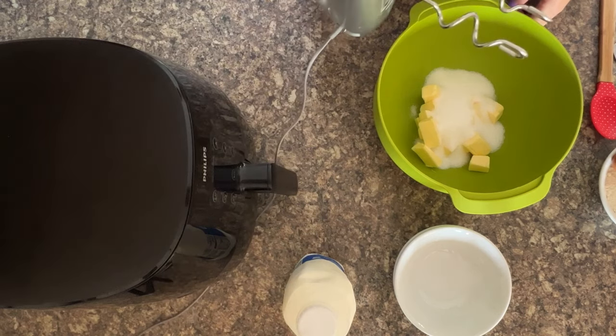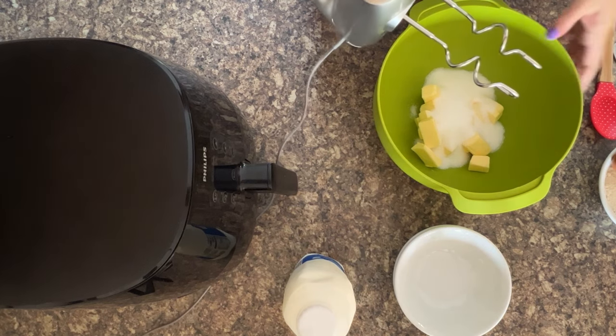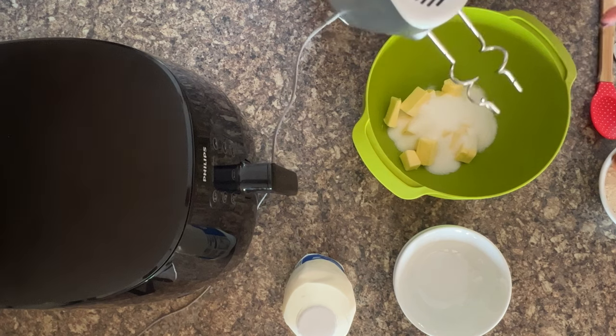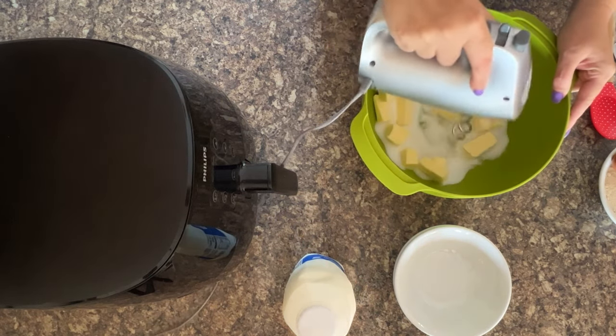So after butter, add in the sugar, and then a good hand mixer is perfect for the job. This is our new Kenwood one but you can use anything else. On our air fried chocolate cake recipe we actually used the Thermomix because it does a great job of just throwing everything in and doing it for you. So let's get mixing, shall we?